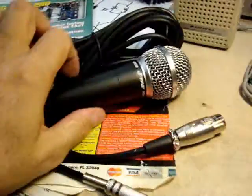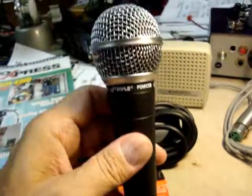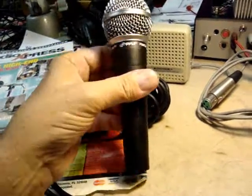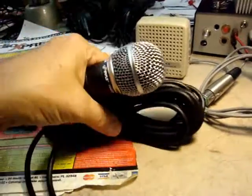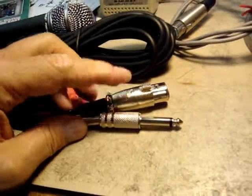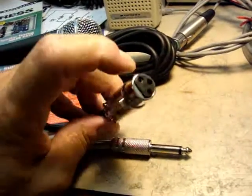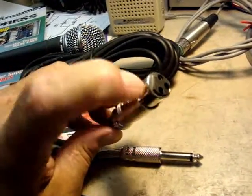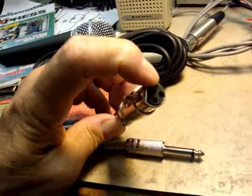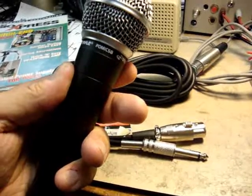This is the PDMic58 Pyle, the Chinese knockoff of the Shure SM58. I did not do a side-by-side comparison since I don't have an SM58. But this was to show how to make the microphone a balanced connection, and to check the balanced-to-unbalanced cable that comes with it, because these tend to have shoddy connections. Pin one and three are to be connected together, pin two should be the tip of the quarter-inch, and one and three should be the sleeve. This completes the wiring of the Pyle PDMic58 to balanced connection.